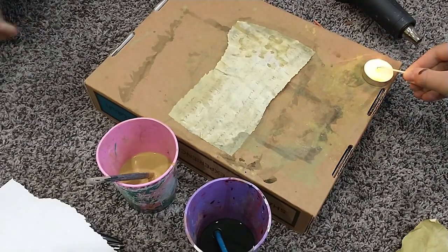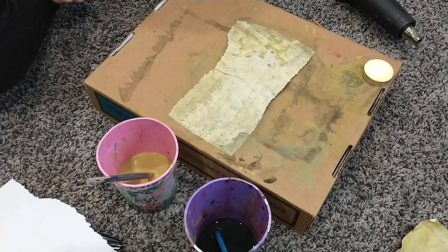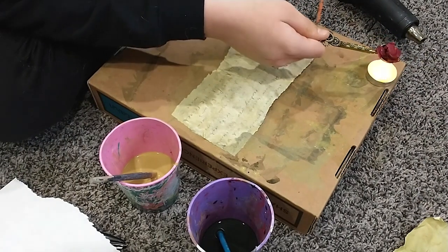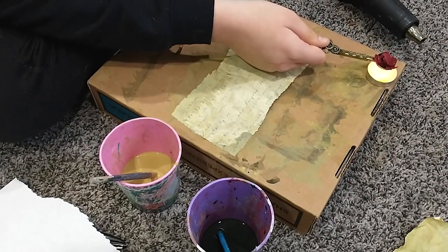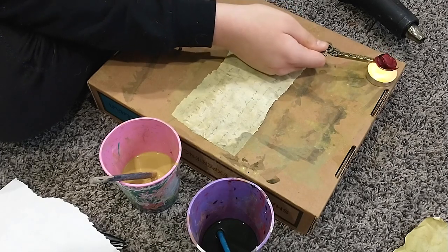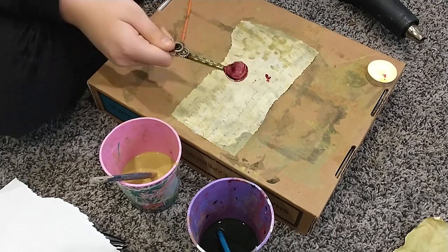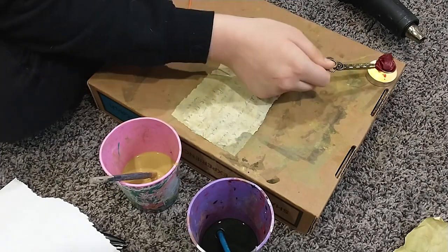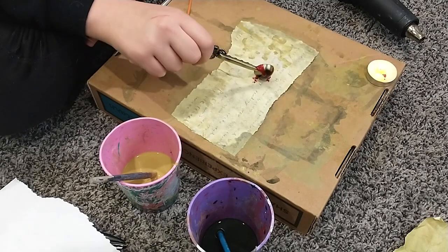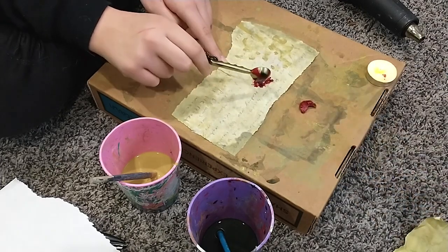After she was satisfied with the look of the weathered paper, we lit up a little tea light and began to melt some wax to drip on it, because we thought it would be a little bit neat. When it was all finished, it kind of looked like blood — which wasn't what we were going for, but it looked interesting. It looks a little bit less gory once it dries.